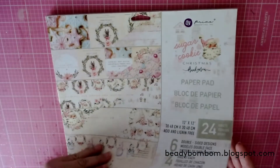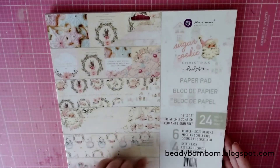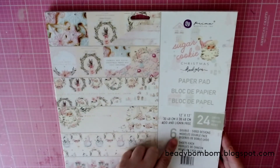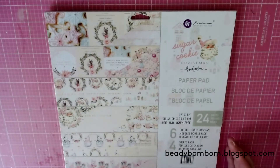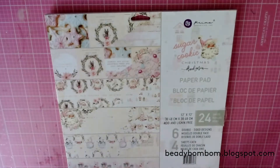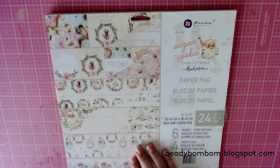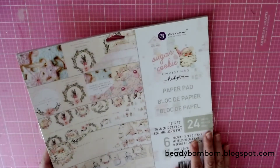I used almost a full sheet of every sheet that's available. He has six double-sided designs and there are four sheets each, so I did use one sheet of each design. I just love it — this collection is super adorable. I also purchased a kit from Rhoda on Instagram; she sells kits.